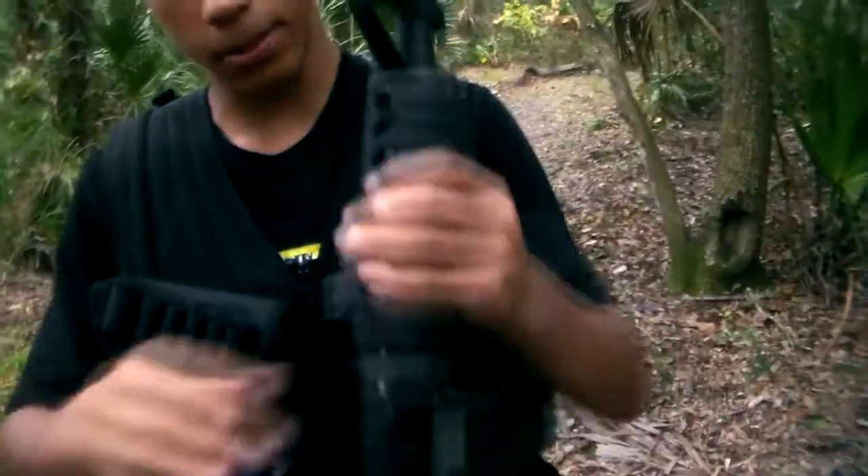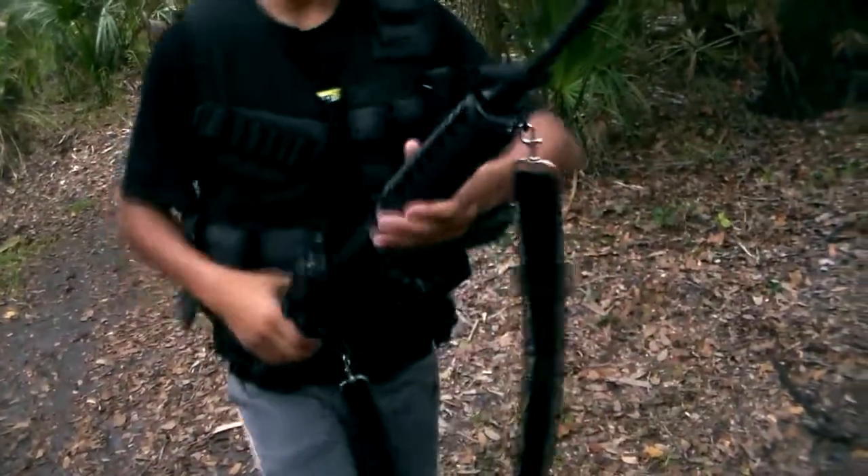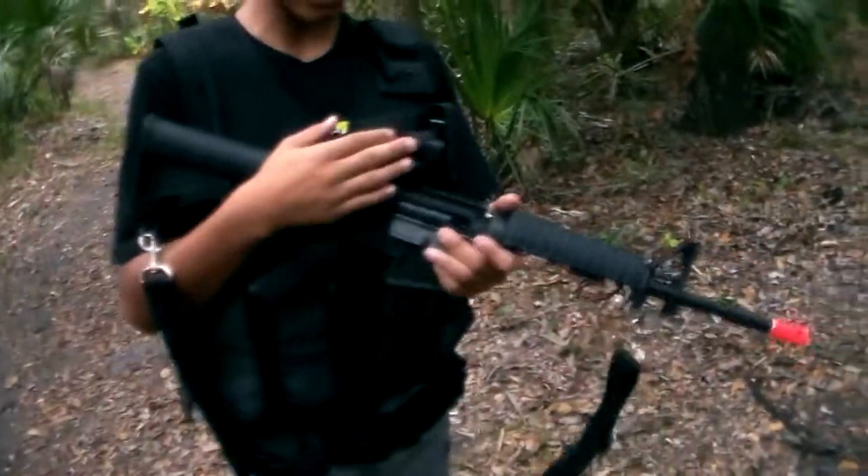The greatest thing about this gun is probably the fact that it is LiPo-ready. I have an 11.1 volt LiPo battery — it's really good. I have a Vulcan LiPo slash LiFe charger — it's really nice. I also have an NC Star optic, just a normal NC Star red dot.